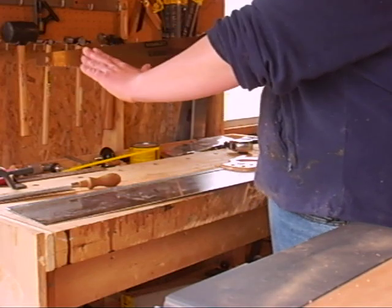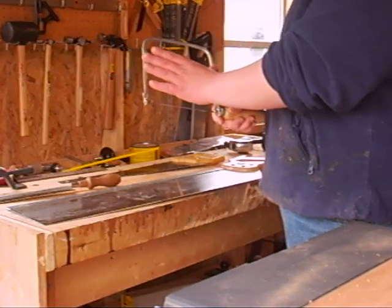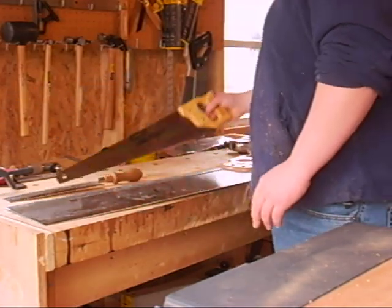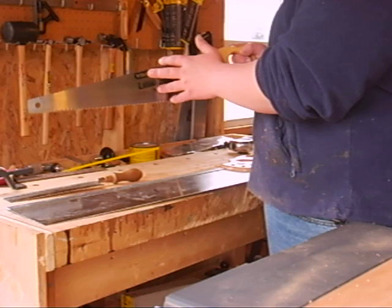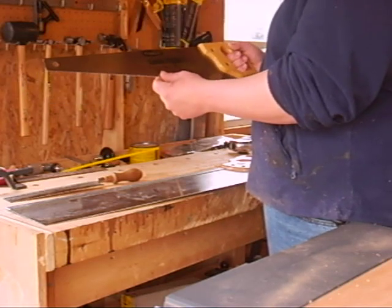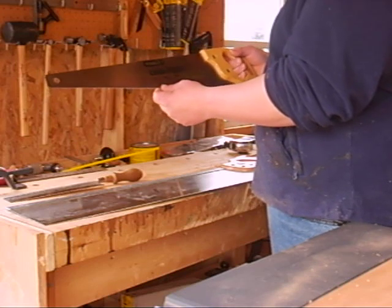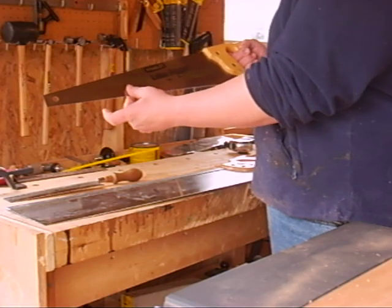There's the open blade, the frame, and the back. Open blade saws — like your panel saws, your cross cut saws, your pit saws, keyhole saws — are really meant to cut through thick wood, make long cuts through wood, or make cuts in the center of wood. They're essentially just a blade with a handle.